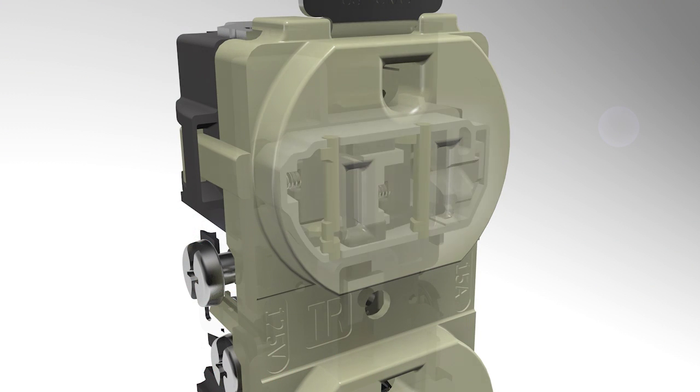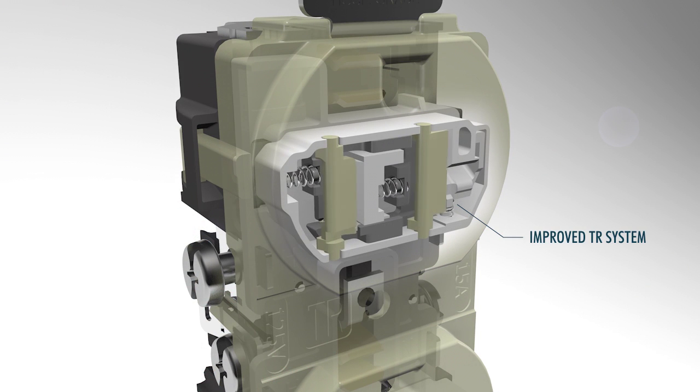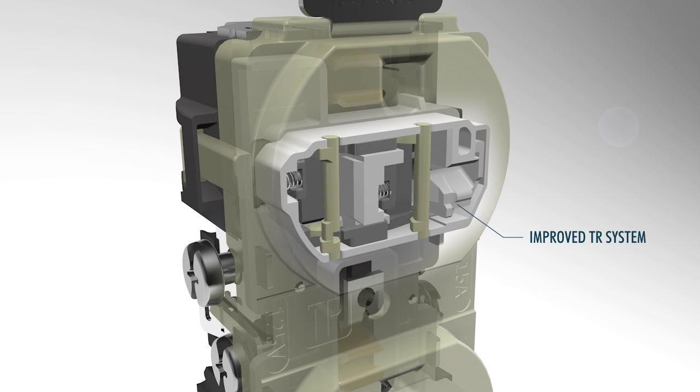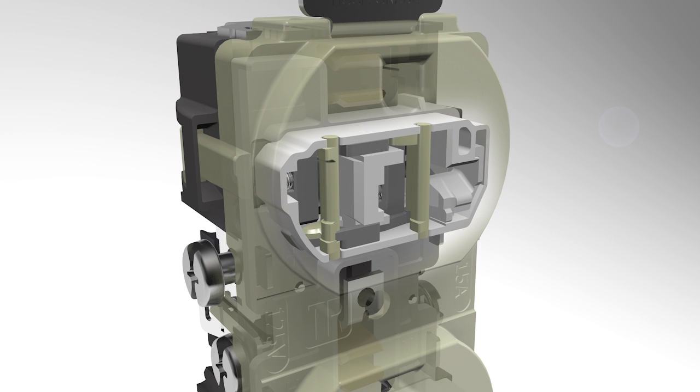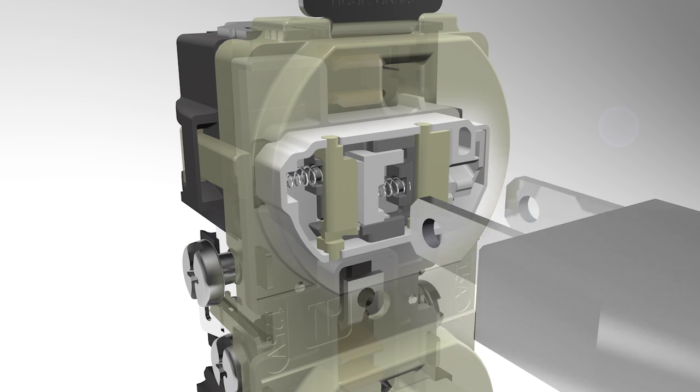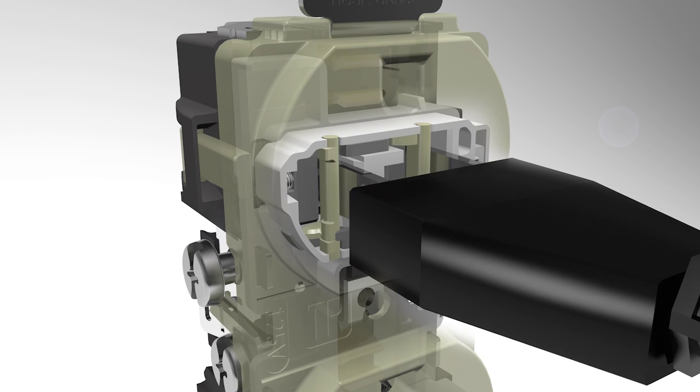Hubbell's new tamper-resistant mechanism works unlike any other. Once a plug is inserted, the blades open trap doors on the cams. The cams move the floor below once there is contact with both blades. The trap doors drop away from the blades, and the plug slides in.